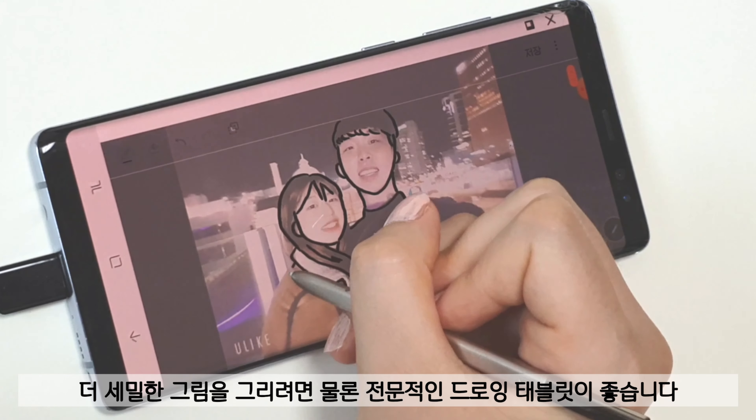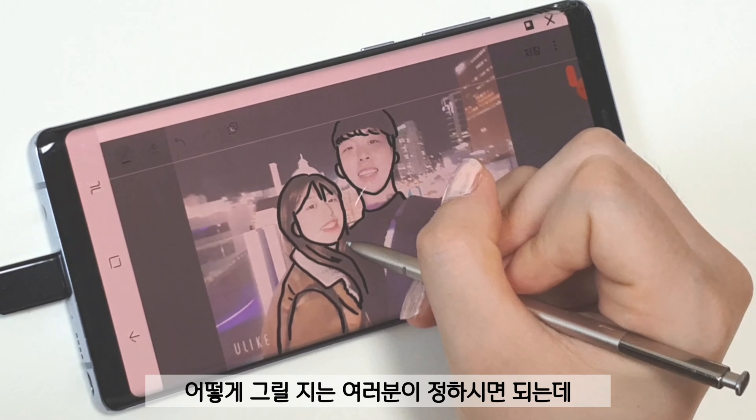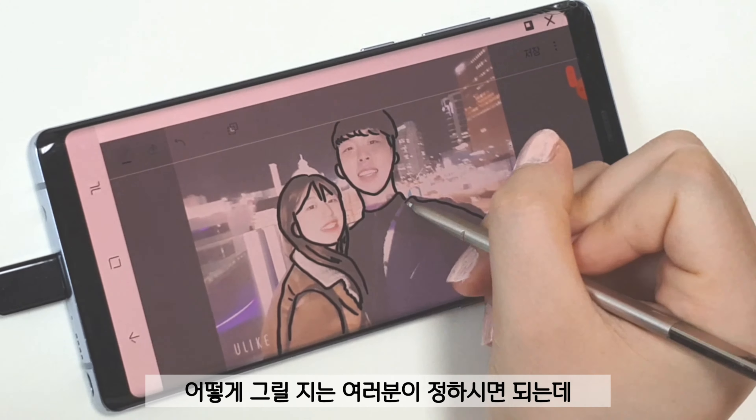If you want to give more details, of course tablets for professionals would be better. It's up to you to choose how to draw.